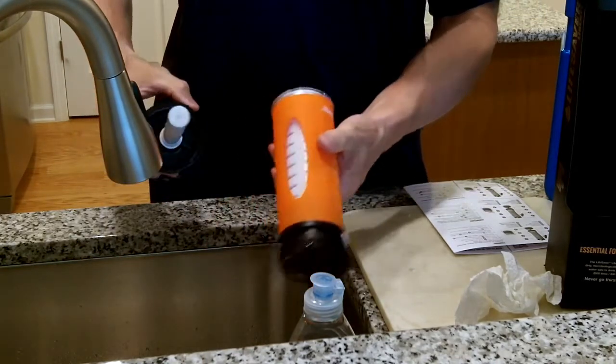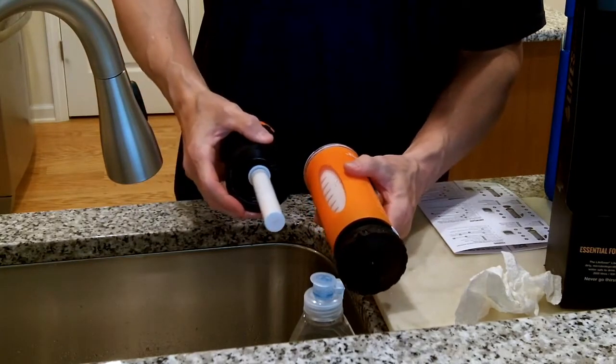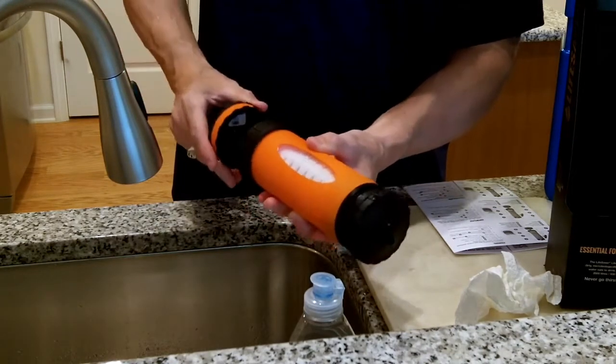Repeat steps four, five, and six — which we just did. Your Lifesaver Liberty bottle is now ready to use.